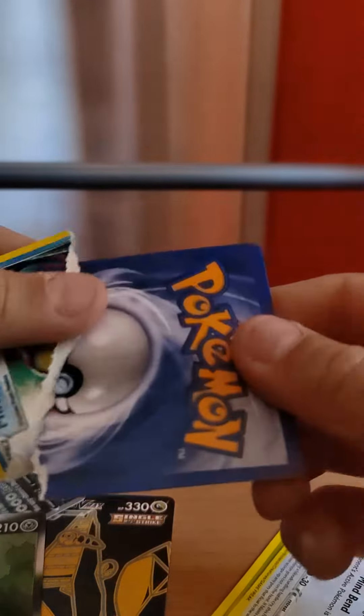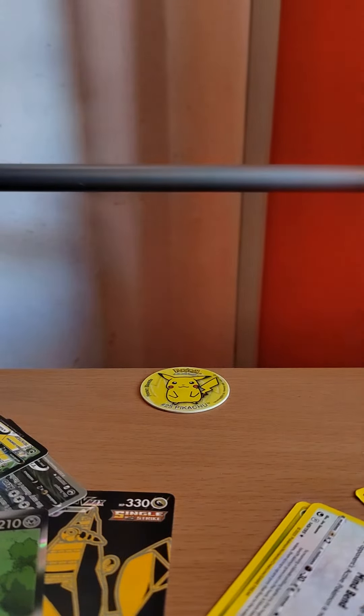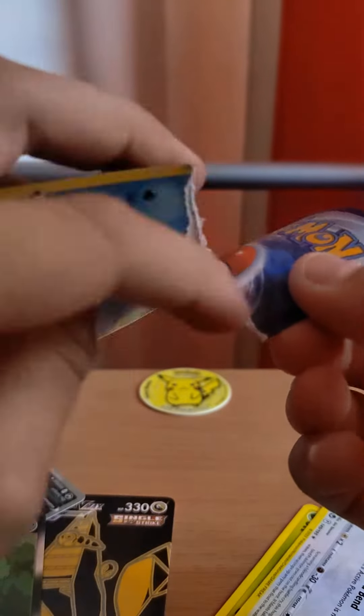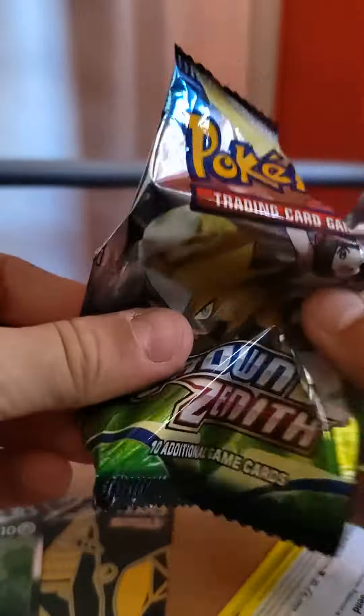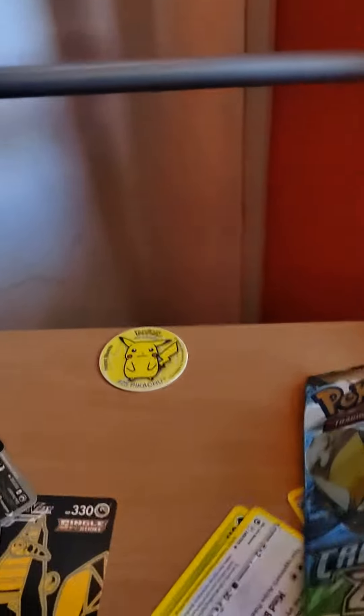Now let's compare with a real Pokémon card. This is a real Pokémon card — let's rip it. It's really hard. And then you can see there's a black line in the real one, and this fake one does not have a black line. You can see the colors. So yeah guys, these are fake Pokémon cards. Thanks for watching, I appreciate you very much.